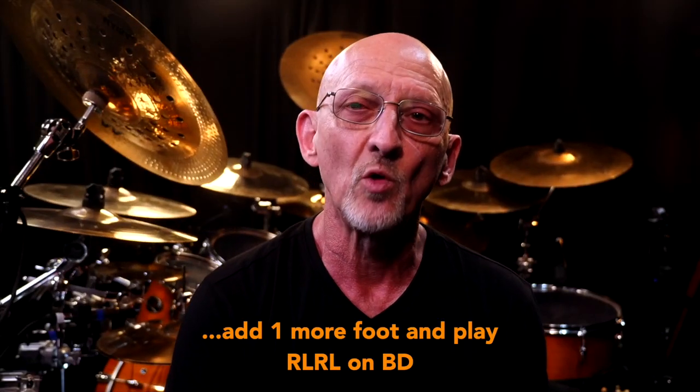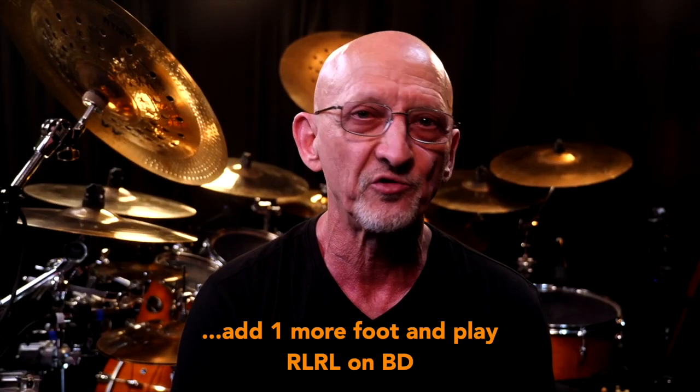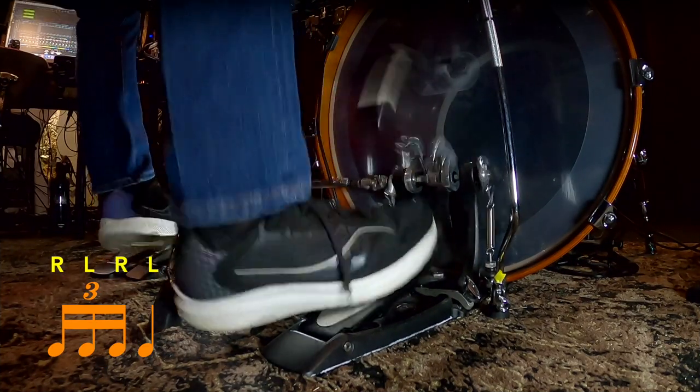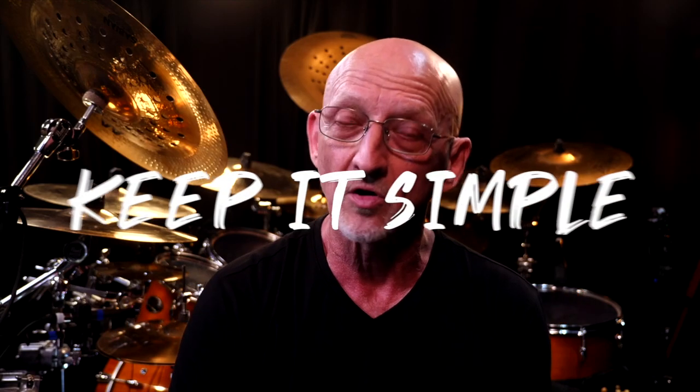You might even add one more bass drum and play the whole four stroke ruff on your feet. Now go out and play, have some fun, practice hard, and keep it simple.